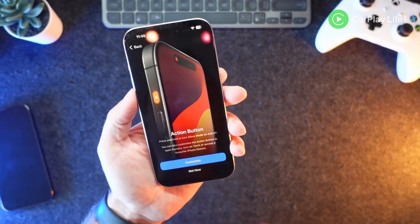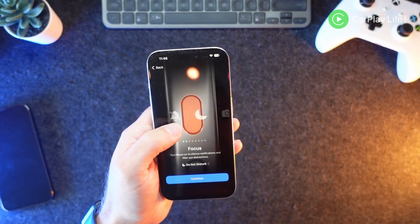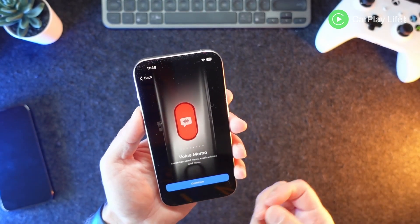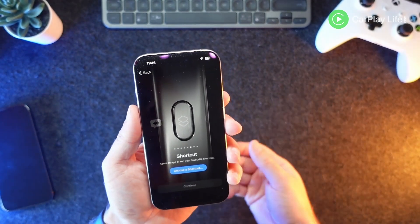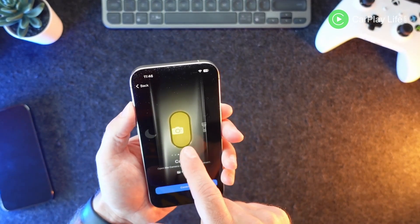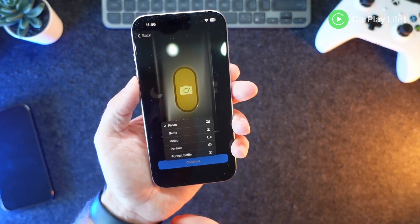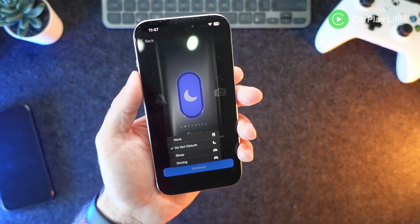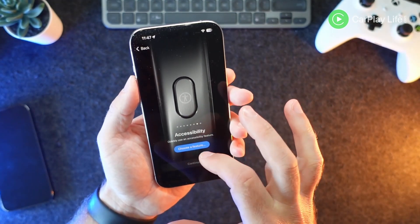With the new action button you can choose what it does — it doesn't have to be sleep. You can change the focus mode, use it to launch the camera straight away, trigger the flashlight, or trigger a voice memo that starts recording immediately. You can use it for a Siri shortcut, which means you could do virtually anything you want. You could also fire off an accessibility mode such as zoom, or turn brightness on and off. There are quite a few options available.